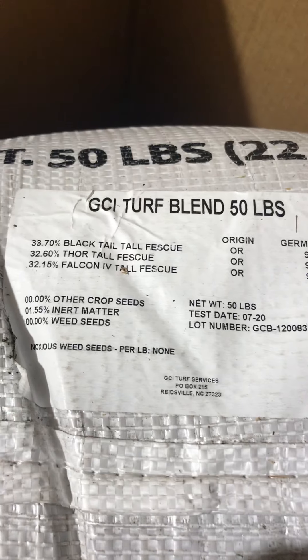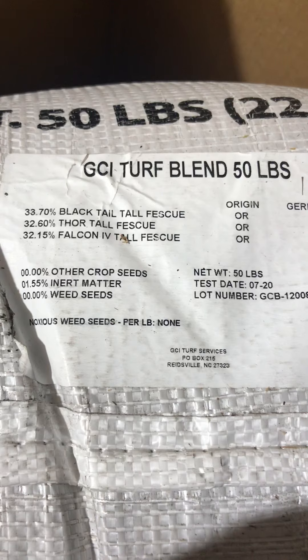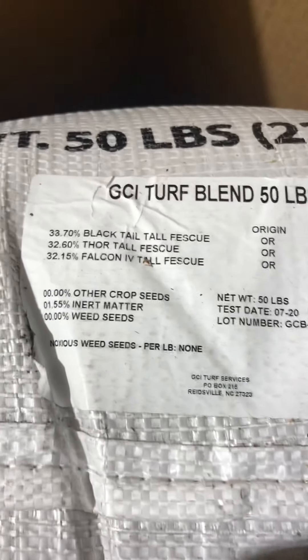Here it is guys. I've been really interested in seeing what type of germination this new grass seed has. I've seen a lot of reviews and from what I've read a lot of people had really great success putting this seed down. I can see that it has the information here. I got the 50 pounder and it has three of the pretty well-known grass types.